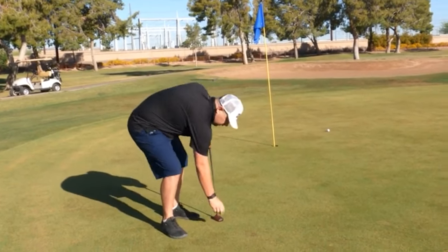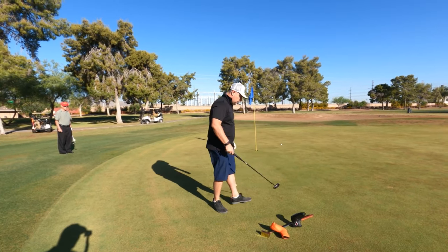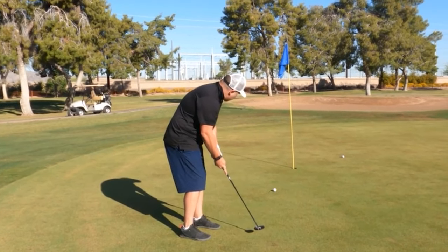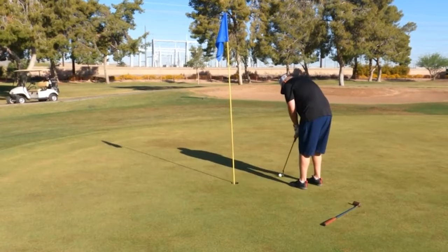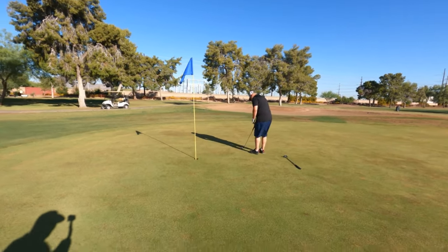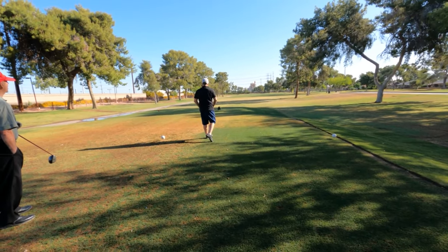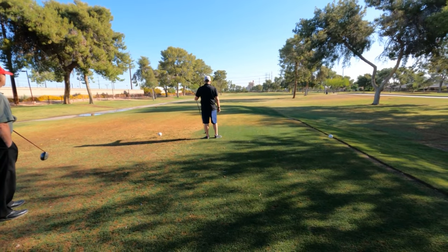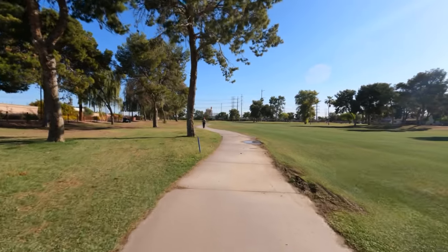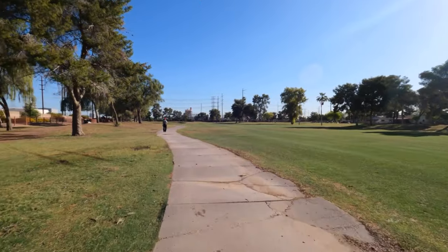I'm going to try the Greenwood putter again. That's not good. All right, let's try the normal putter.